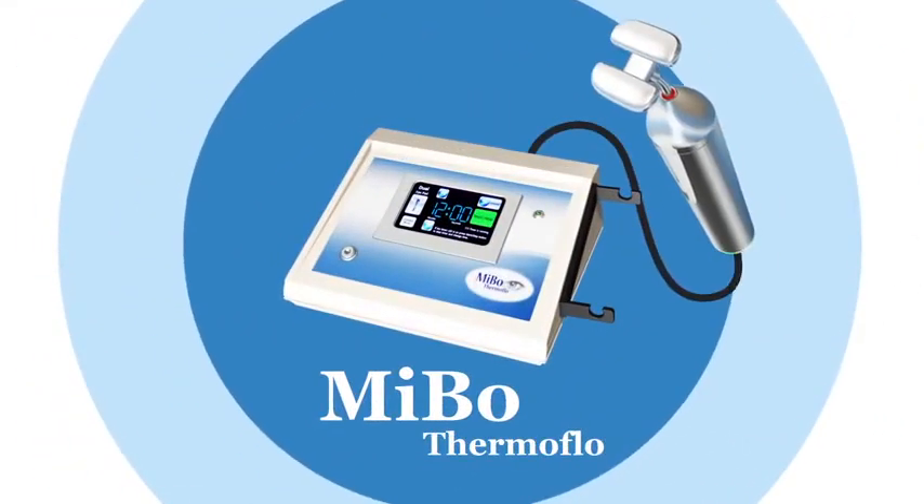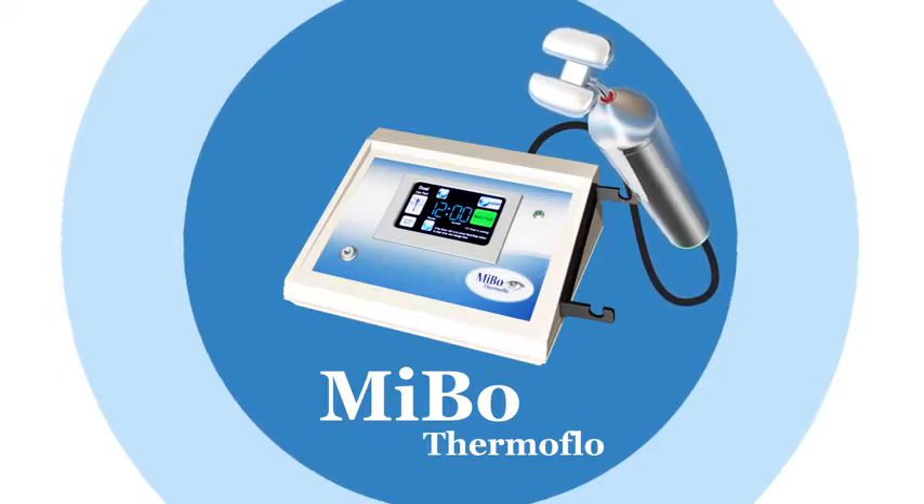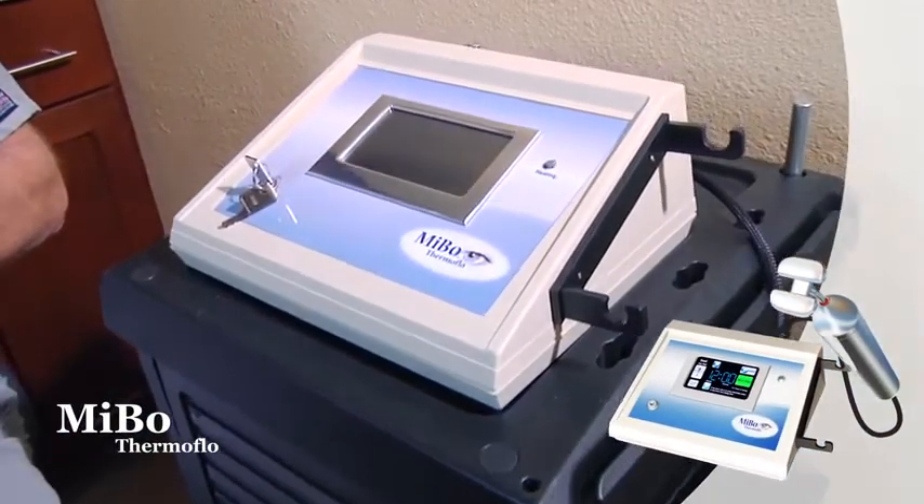In this video, we'll cover the proper technique for effective treatment, comfort for you and the patient, and operation of the device.